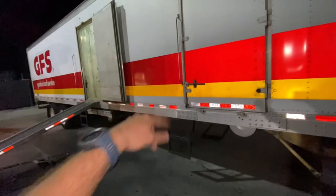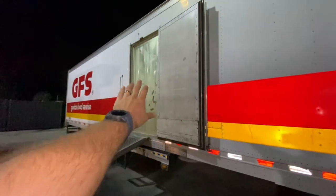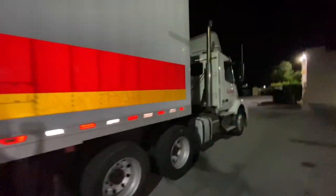One thing to note — we do have two doors. So if you remember that bulkhead, you can see we have access to the freezer if we only want to go in the freezer, and we have access to the cooler or dry section back there too.